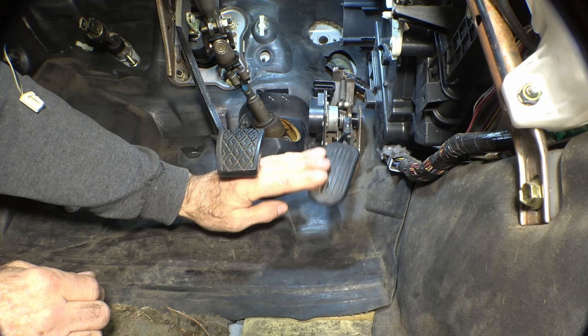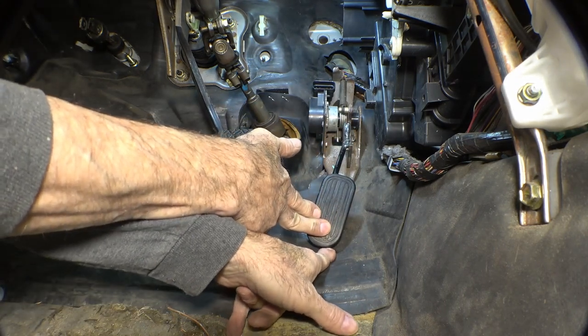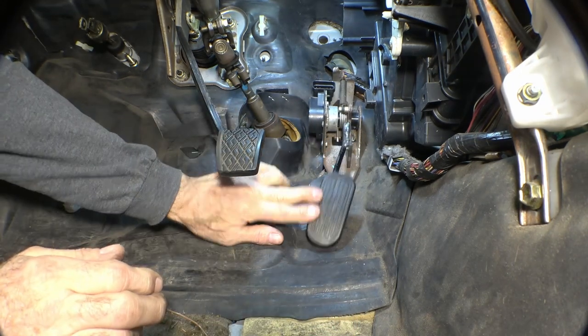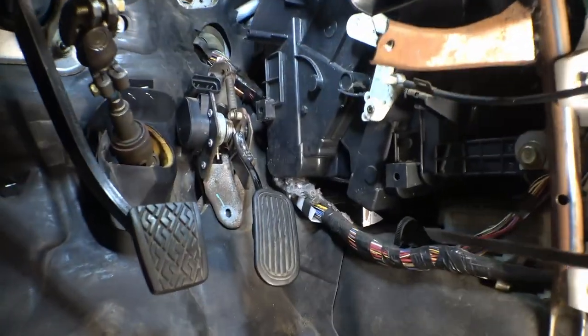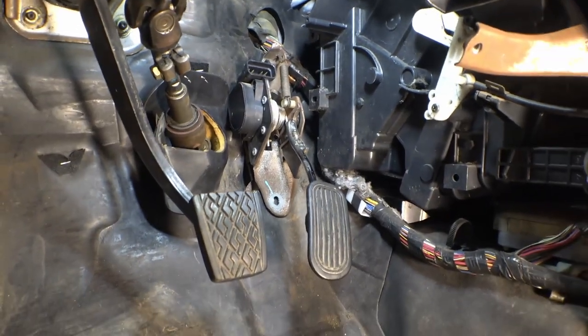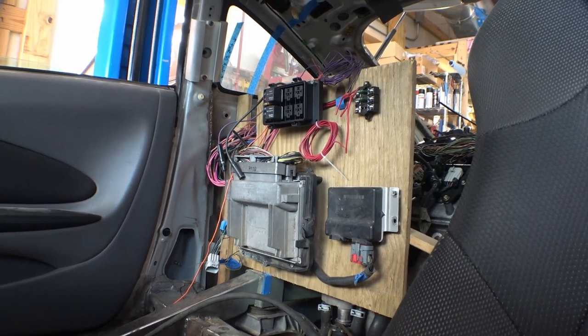And here we have it installed. There's enough room to put the tip of my finger underneath there with that thing all the way down, so there's room for carpet underneath it. It's installed, seems like it's going to work — zoom zoom. All I've got to do now is hook some wires up to it, run them back over here to my temporary panel, and hook them to something over there.